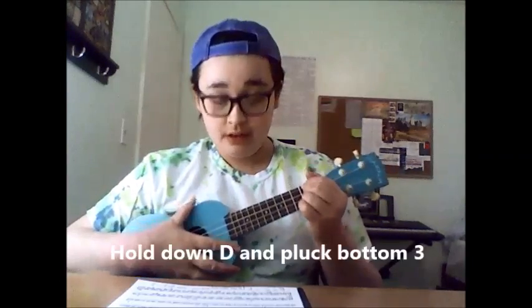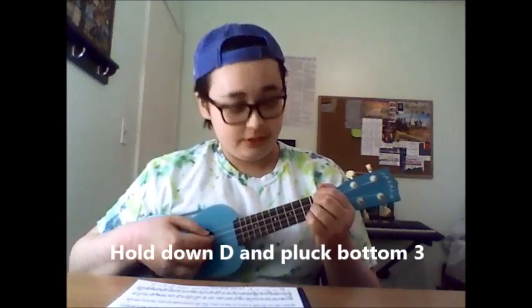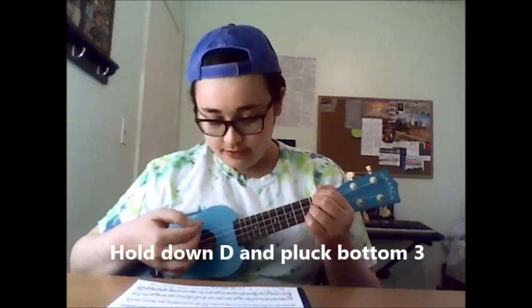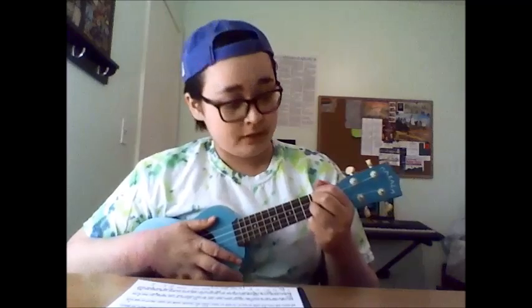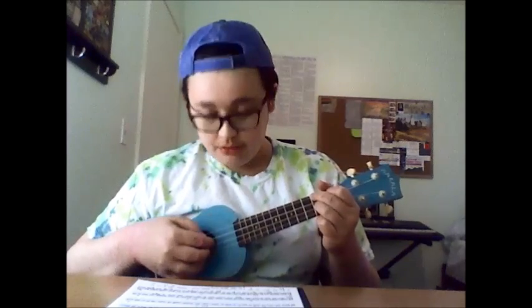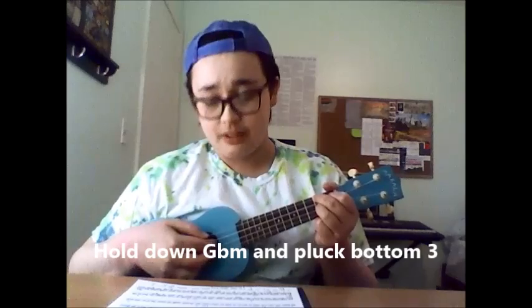There are chords where you only do it once. The only kind of different thing is the introduction — there's a way you could play it where you pick it. What you do for the introduction is hold down a D chord but only pluck the bottom three strings.